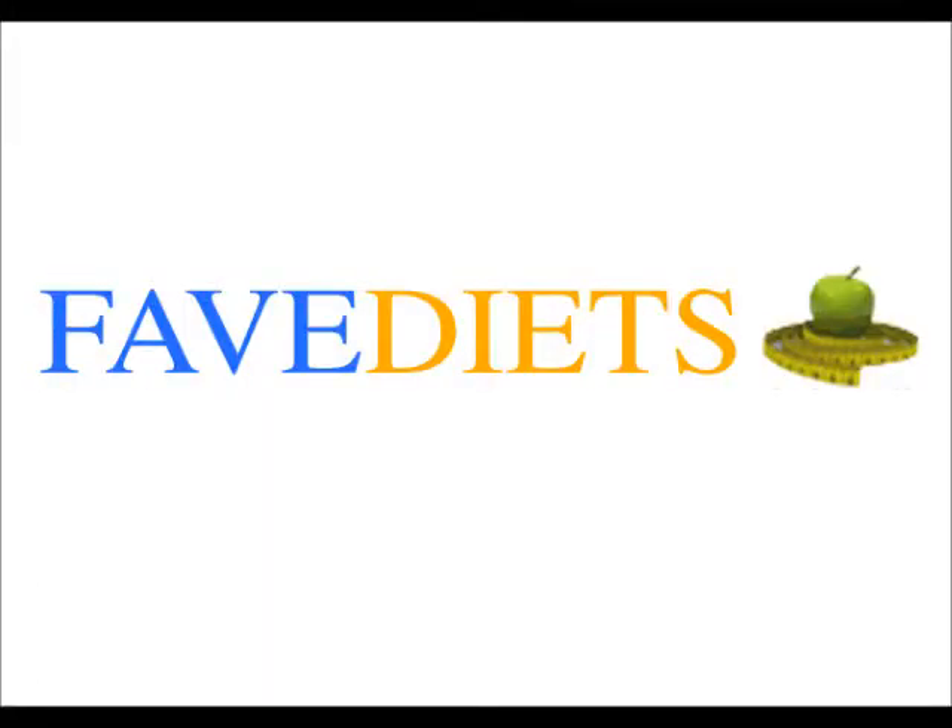To your health, from Dorothy at TaiChiBozeman.com slash RawFoodBlog and from FaveDiets.com. Thank you.